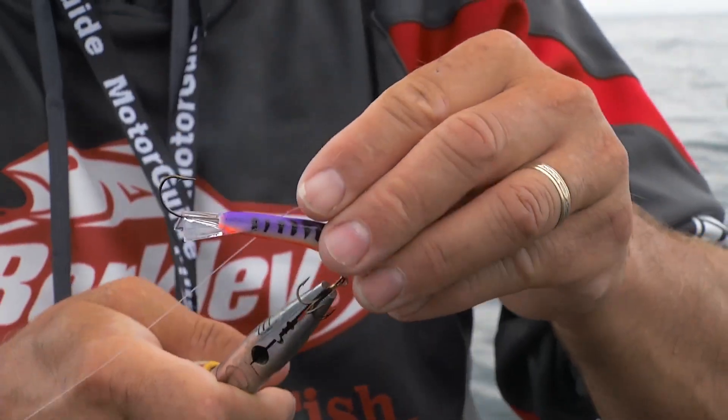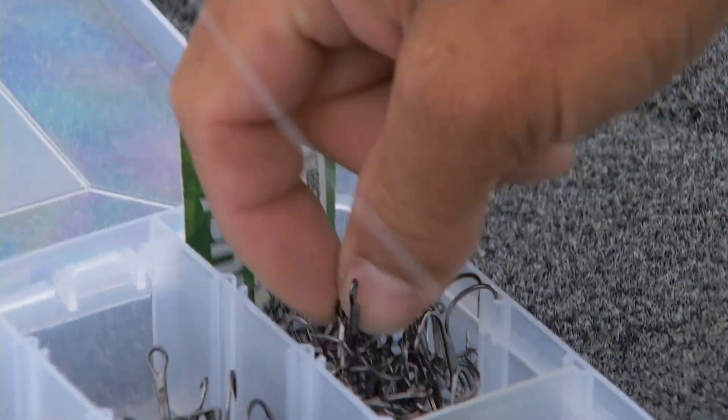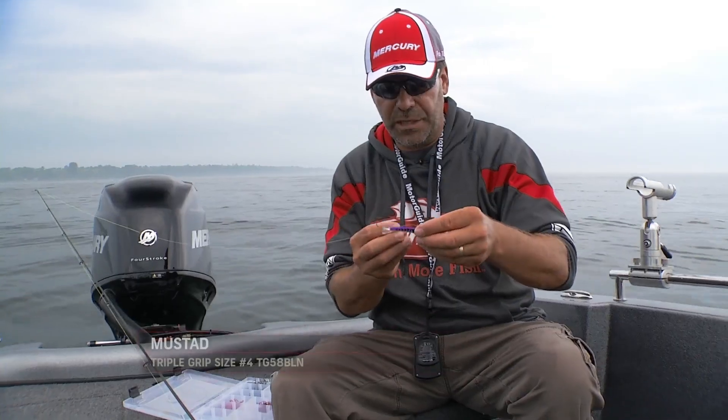For this open water fishing, especially if you get around bigger fish, you'll want to have a bigger hook on there. I move all the way up to a number four triple grip — this is a black nickel one here.